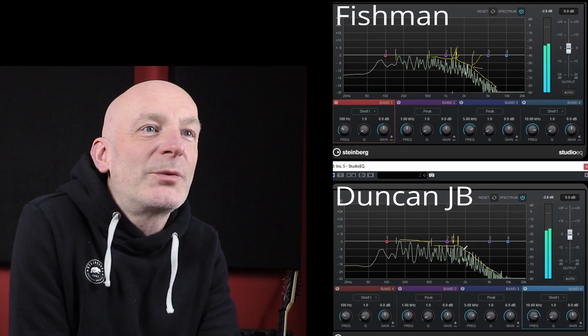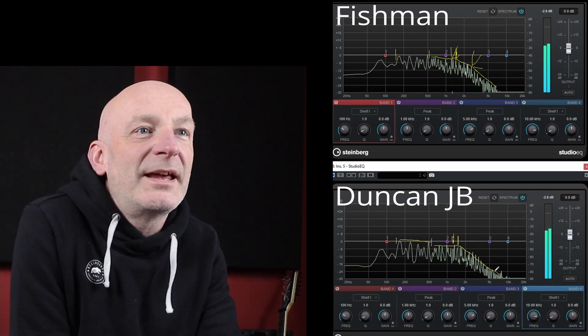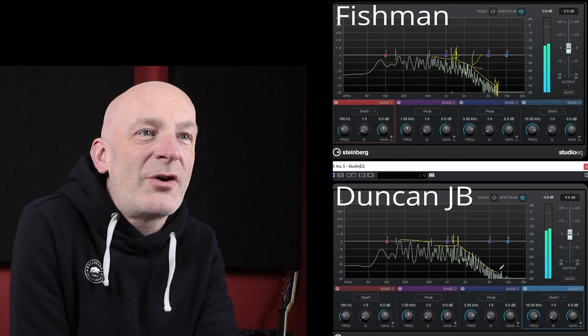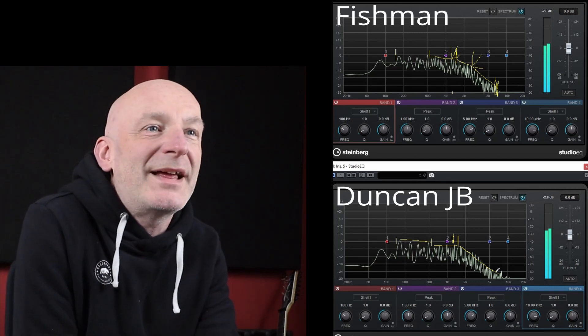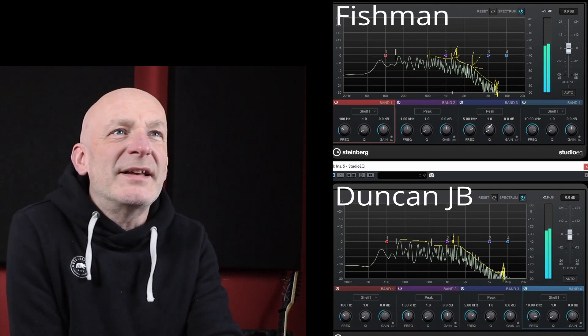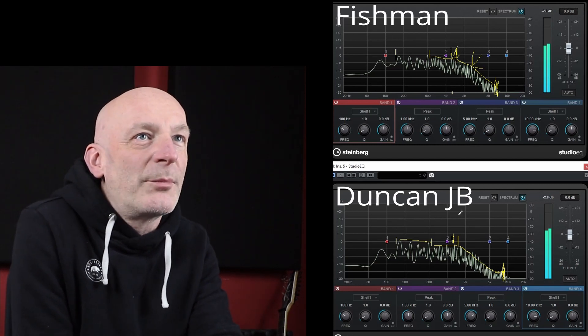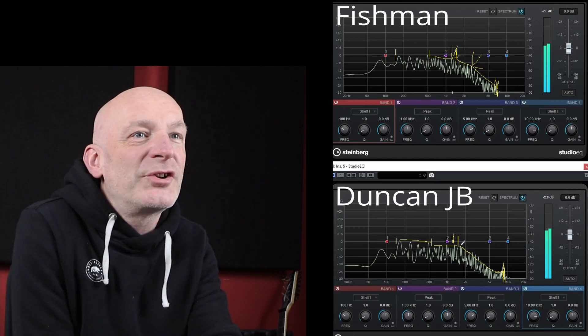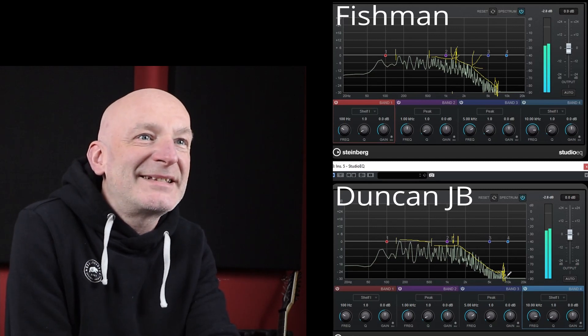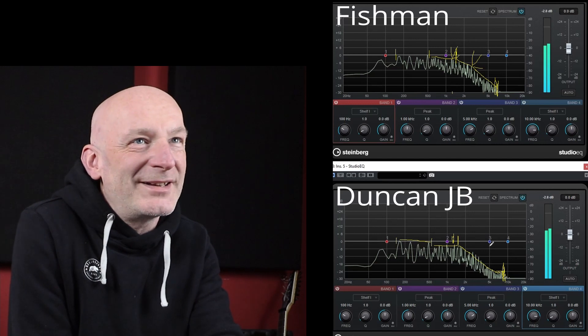The interesting thing is the way it falls off at the top end. The Fishman seems to roll off a bit quicker and loses signal altogether at around 7–7.5kHz, whereas the Duncan has quite a bit more on the very top end. So we're getting a little bit more top end on the Duncan. Looking at all this, the conclusion is that the Fishman is a bit more compressed, the Duncan holds onto its mids a little more but does slope off, and it has a slightly higher high-frequency response. Otherwise, they're pretty similar.